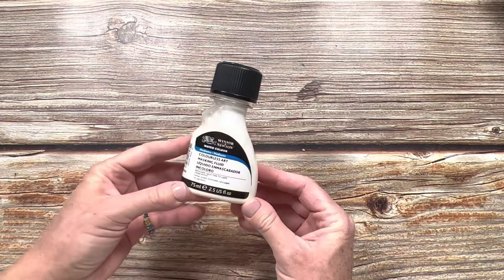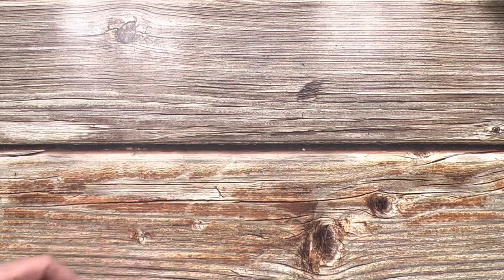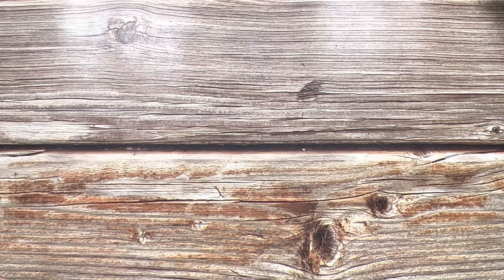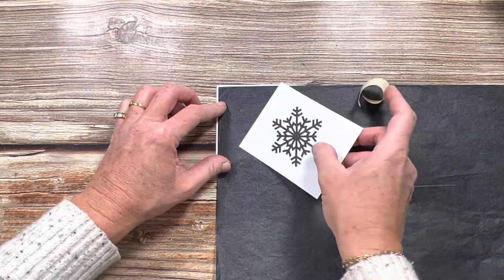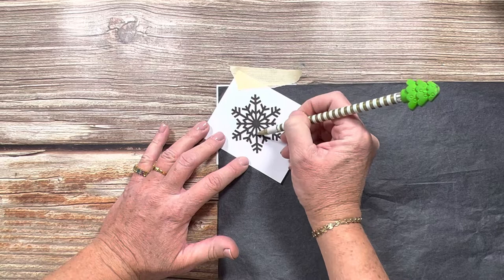You're also going to need some masking fluid. My favorite is the Winsor & Newton Watercolor Colorless Art Masking Fluid. It comes off really easily and doesn't leave any stains behind. Then you'll just need your brushes. This is a cheap watercolor brush that I use for my masking fluid, and when I paint my watercolor I will be using a Princeton Velvet Touch size 8.